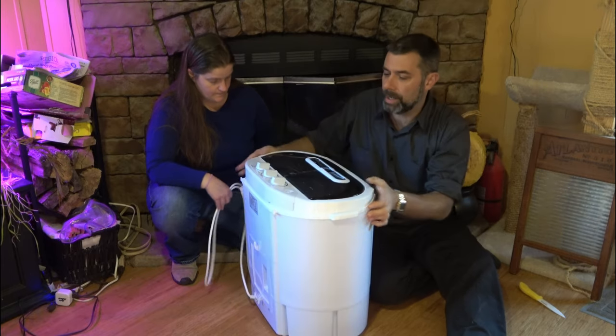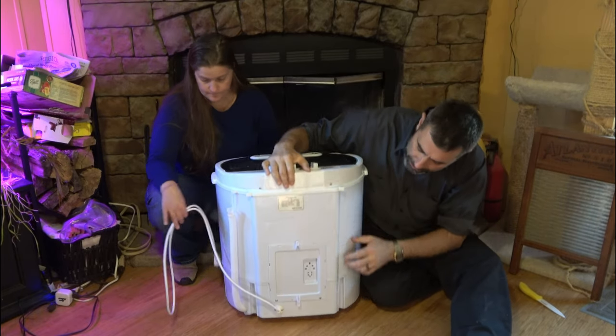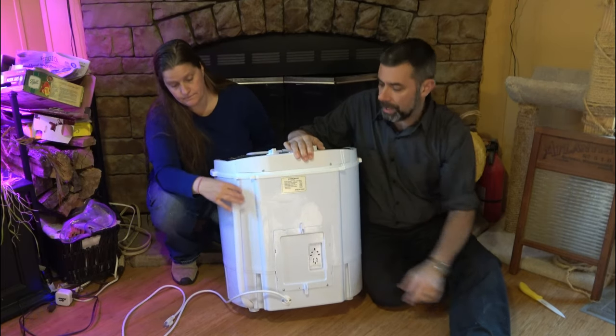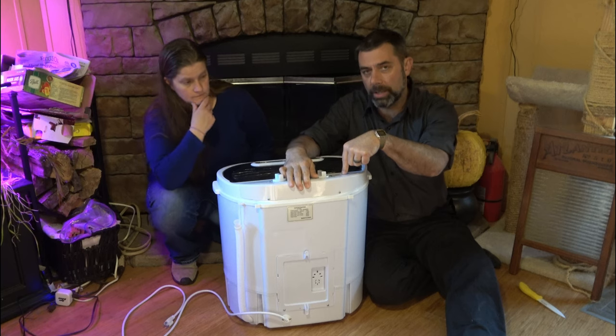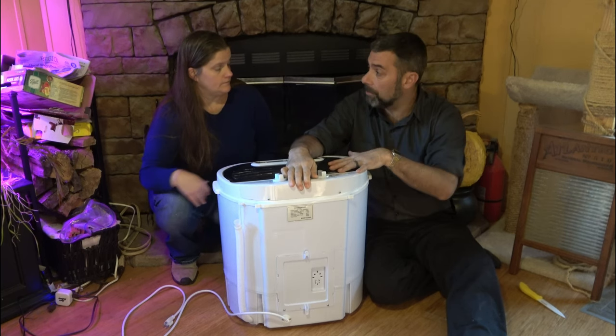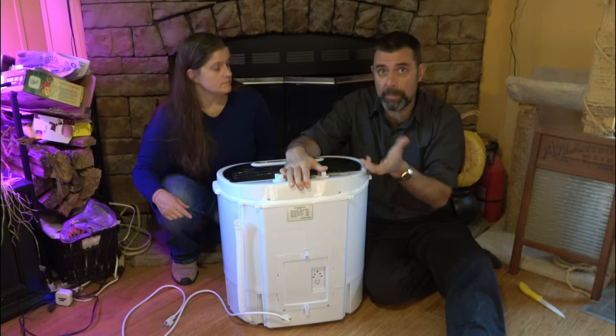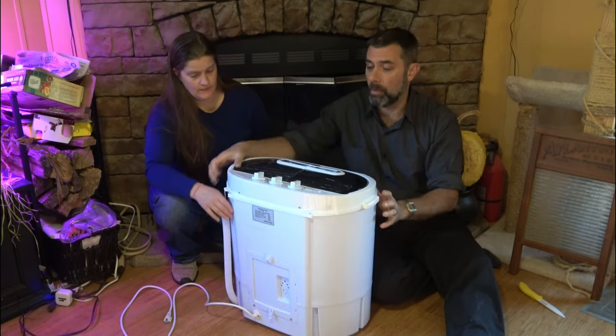I'll turn it around so you can see the back real quick. You have just your standard 120 plug, and then you have your hose for your drain. If you want to fill it, there's a hose on top to fill it with. Some of the videos I watched showed a girl using it in a bathtub, which might actually be where we film part two.